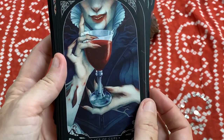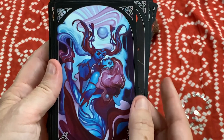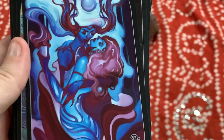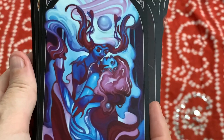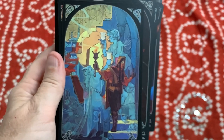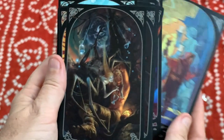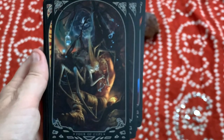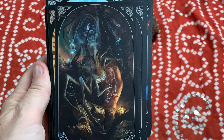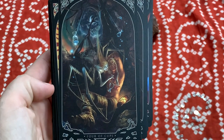Moving into the Cups — that Ace of Cups is something. This is a really great example: the creators talked about the fact that Cups is often a suit where we celebrate, we have joy and love, and then the reversal of that can be sorrow, grief, and loss. They really did a great job augmenting those reversals.